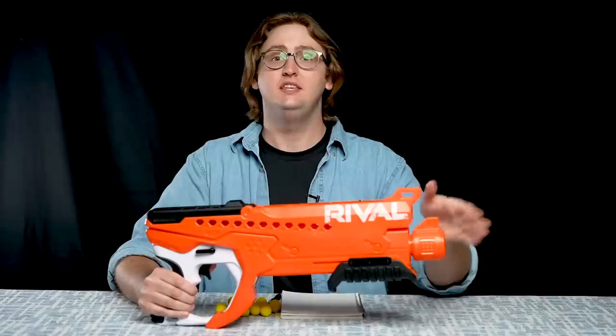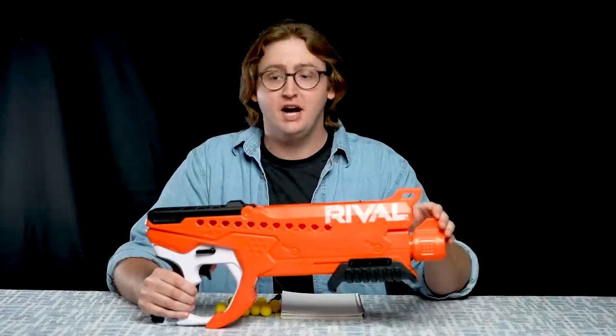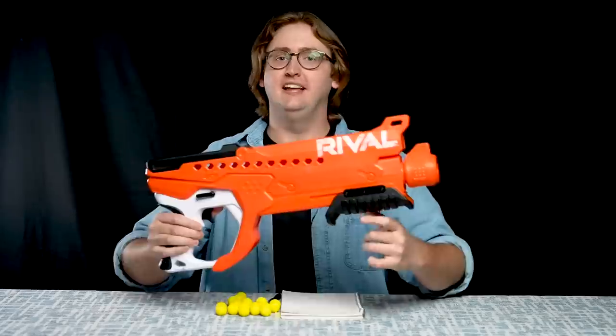What up dude bros? I'm Frank. This is a video review of the Nerf Curve Shot Helix. This blaster by Nerf is a 30-round hopper-fed blaster that's spring-powered pump action, and it features the curve shot nozzle which changes which direction the hop up affects the balls, so you can throw them straight, up to the side, or down. Let's get into it.